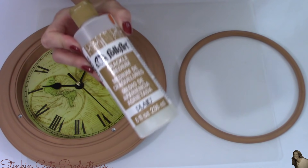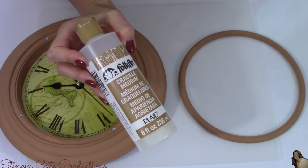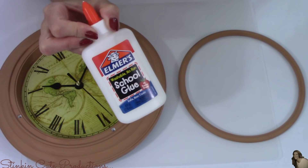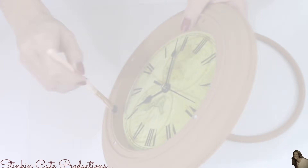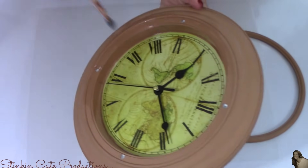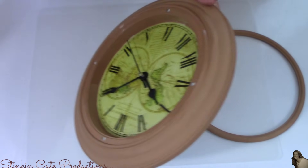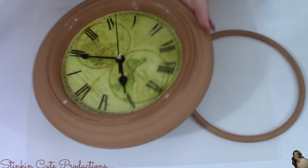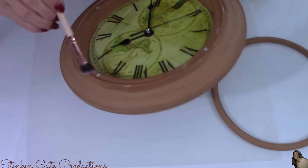Once my base coat is good and dry, I'll be using this Crackle Medium by Folk Art. An alternative to this, I've been told, is Elmer's glue — you can still achieve that crackled finish using it, though that's a technique for an upcoming video. You can find Crackle Medium at just about any craft store — Michael's, Joanne's, Hobby Lobby, or even Walmart. I picked up this Folk Art brand at Michael's.